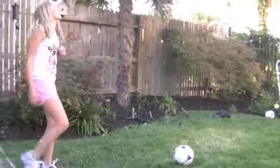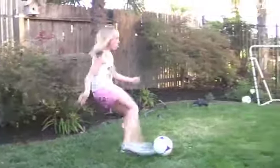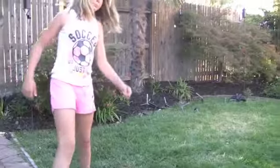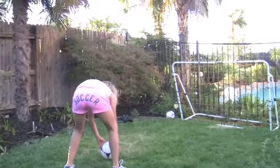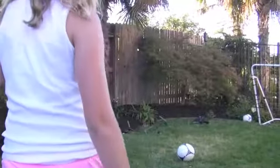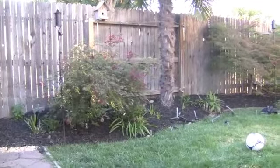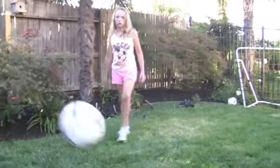Go ahead, right foot. Do it again. No right foot again? Right foot again. Okay, left foot.